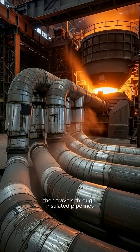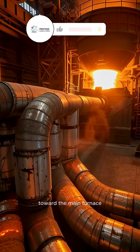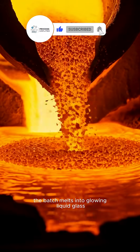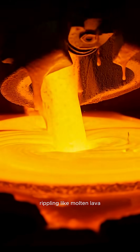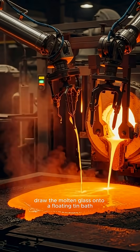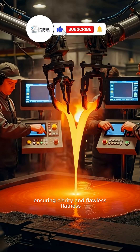The hot mixture then travels through insulated pipelines toward the main furnace. At over 1,700 degrees, the batch melts into glowing liquid glass, rippling like molten lava. Robotic arms draw the molten glass onto a floating tin bath, ensuring clarity and flawless flatness.